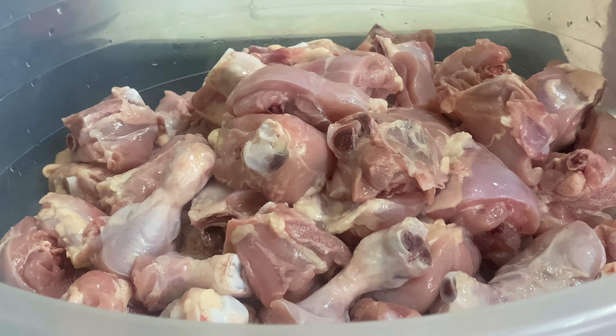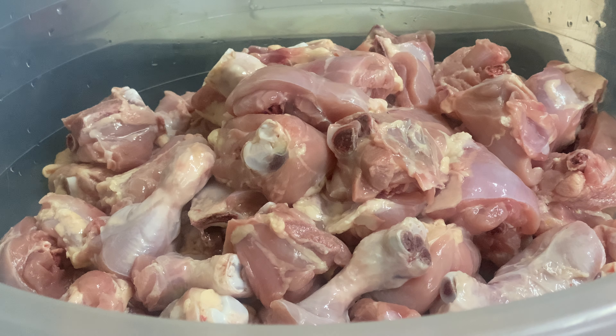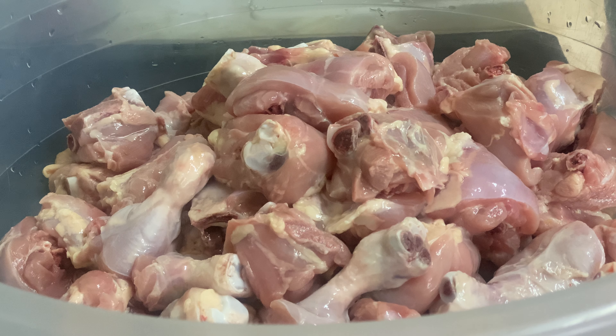Welcome back in the kitchen again with Chef Ricardo. We're going to be doing some curry chicken on Christmas day. The first thing we're going to do is get our natural thyme.